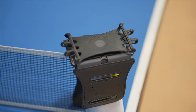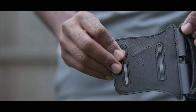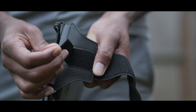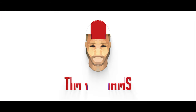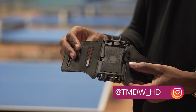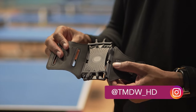Hi guys, in this video I'm going to be doing a review on this running armband from VUP. As you can see, it's got two little areas here which allow you to change the tightness of the strap, so if you've got smaller arms you can have it on the inner one, or if you've got bigger arms you put it on the wider one.